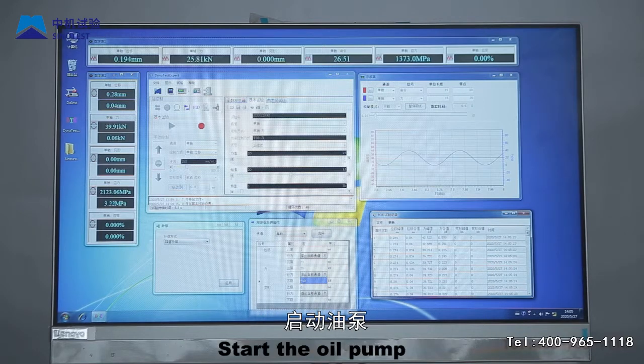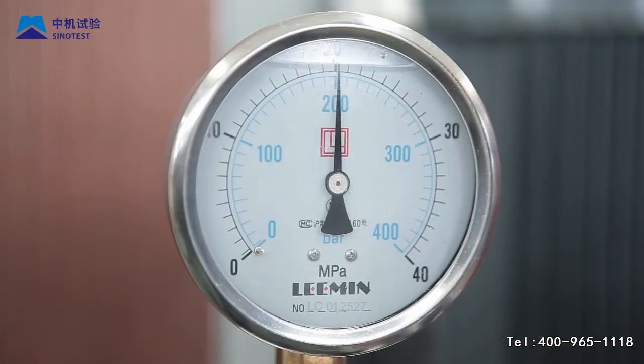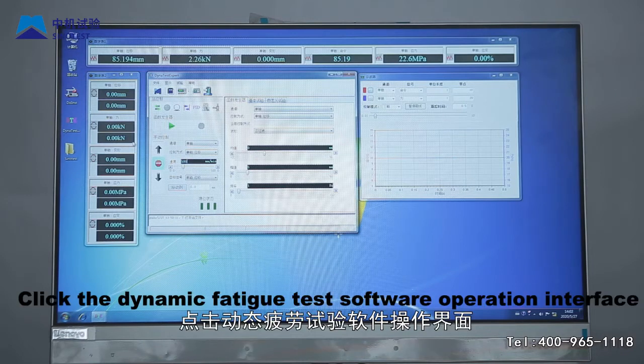Step 7: Enter the software operation area. Click the dynamic fatigue test software operation interface. Using displacement control to move the cylinder back to the zero position.